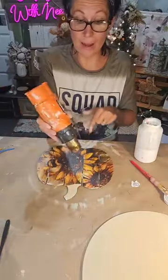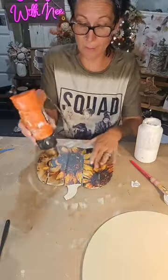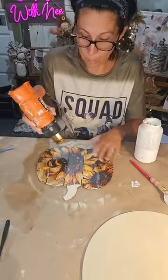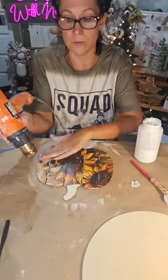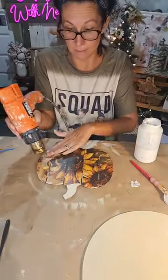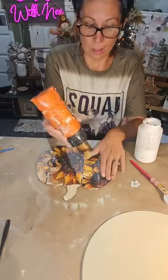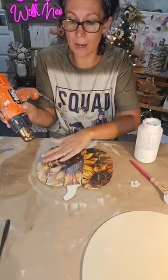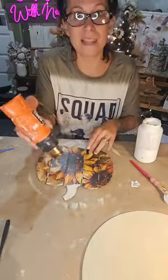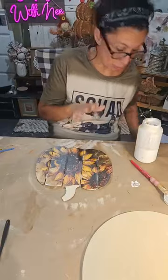This scrapbook paper is from Timeless Designs — you can find them on Facebook and Amazon. They're the ones I always use for rub-on transfers, but they came out with scrapbook paper and it's amazing. You don't have to worry about wrinkles or it getting funky because it's thick and works really well with Mod Podge.